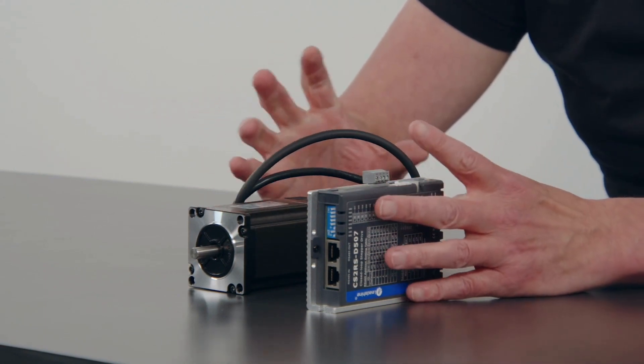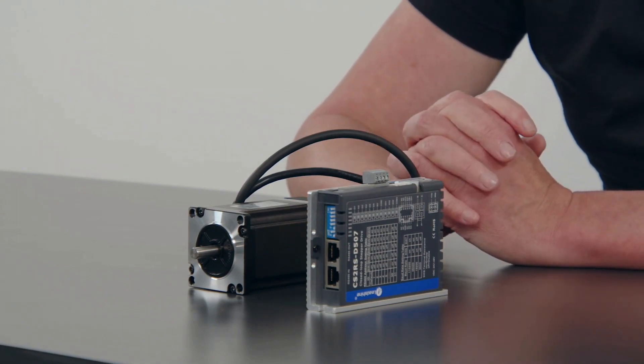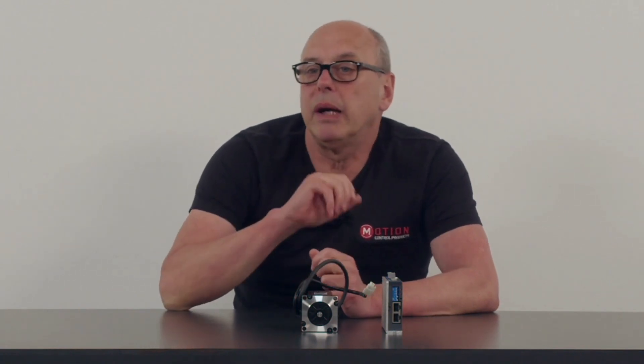Because it's self-contained and you don't need any other products, it can be used on its own — program it, walk away and just call it from the IO.